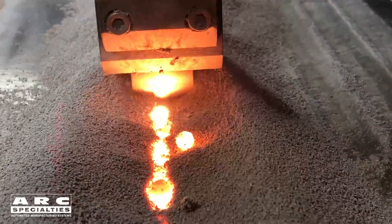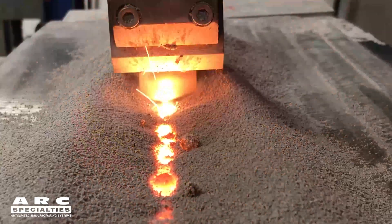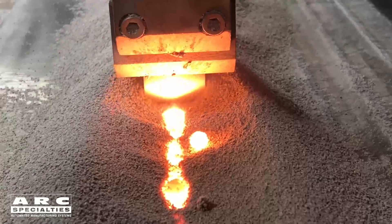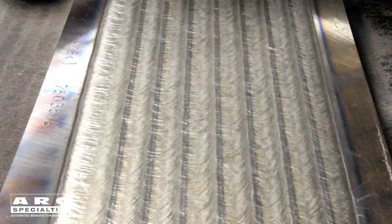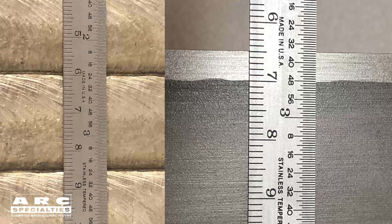Instead of an arc underneath this blanket of flux, we have the arc directly through the molten flux pool. So after the arc is initiated, we no longer have an arc — it's all through the liquid. And the advantage of this is reduced dilution. You only have to add flux to one side of the strip, whereas on sub arc you'd have to add it to both sides.